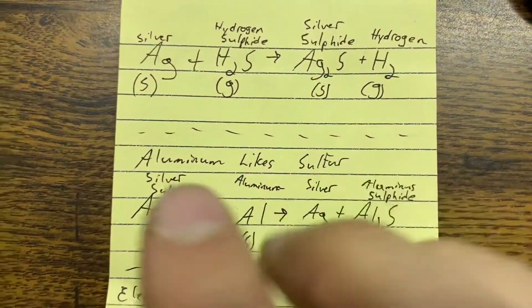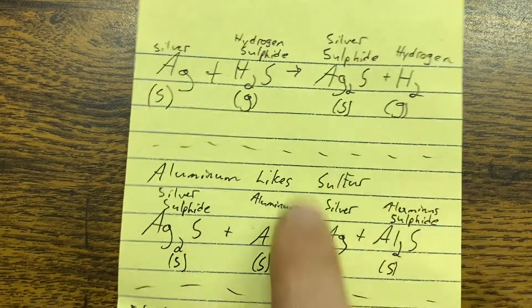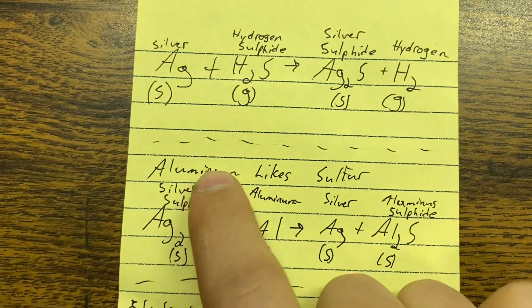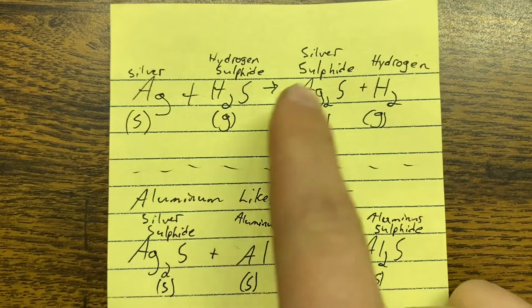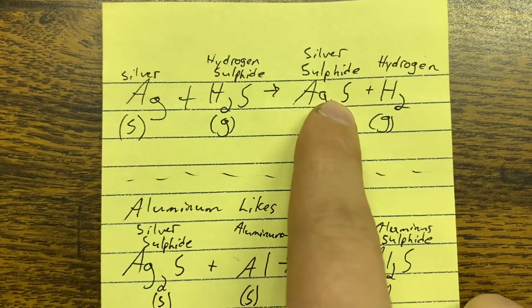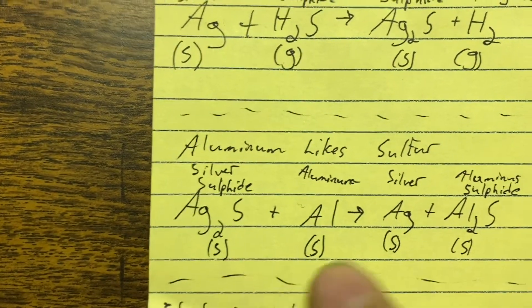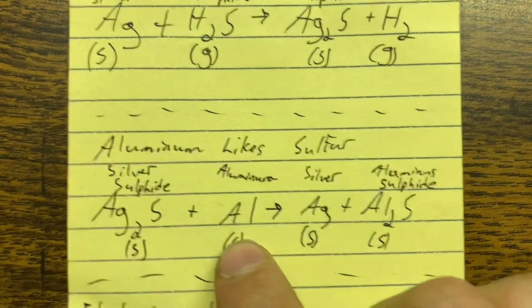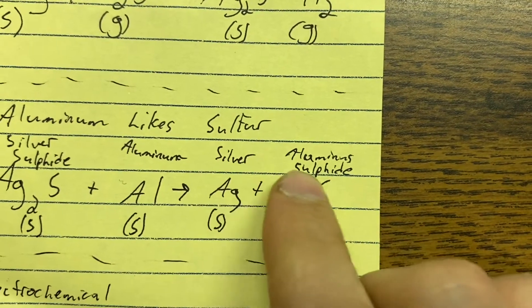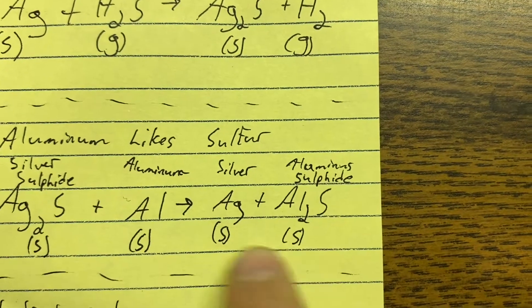Aluminum likes sulfur more than silver does. So when we introduce these two metals to each other, the sulfide leaves the silver and goes to the aluminum. You take tarnished silver — silver sulfide in solid form — plus aluminum in solid form, and that reaction causes the sulfur to leave the silver and attach to the aluminum, creating aluminum sulfide.